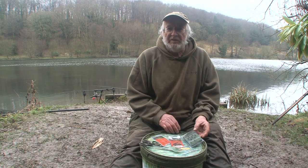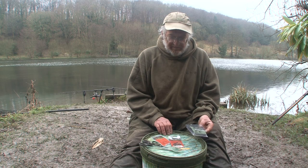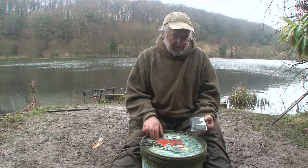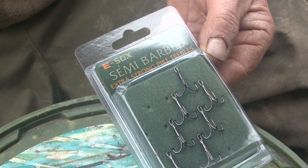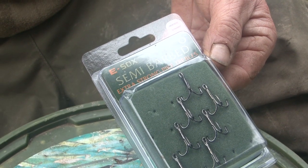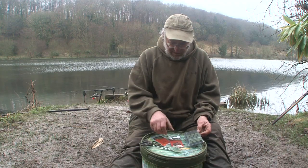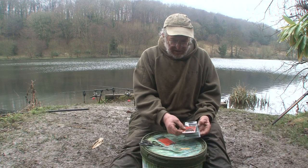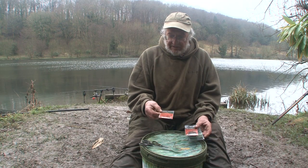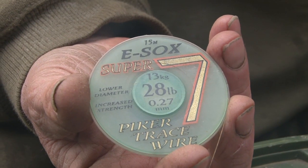This is how I make my standard pike deadbait rig that I use for probably 90-95% of pike fishing. These are the components: ESOX semi-barbed trebles, a nice wide gape, very sharp, strong. I use them in size 6, 8, or 4s — size 6 is the most common size I use. Rig sleeves, helicopter rig sleeves, ESP size 9 swivels, and the Super 7 ESOX wire. £28 is my favourite.